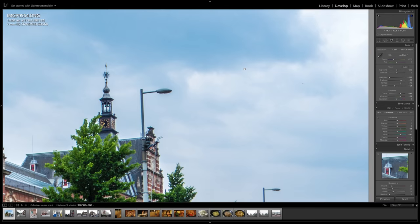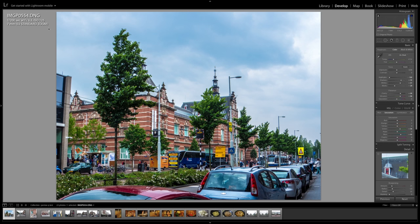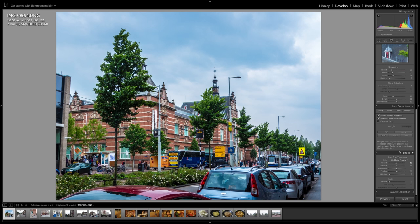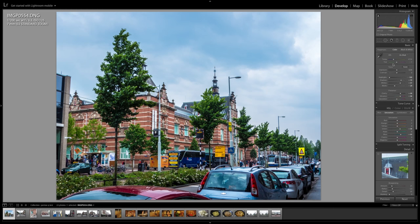The color is still holding itself. It doesn't show a lot of noise yet at ISO 125. Adjusting the Kelvin temperature — this is pretty much good enough to put on Instagram or Facebook, or even to do an A4 print or an A3 print maximum.